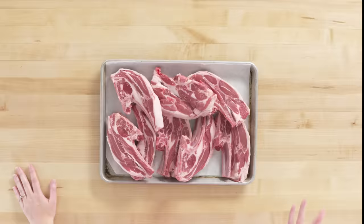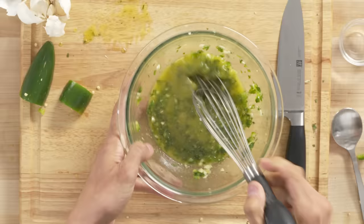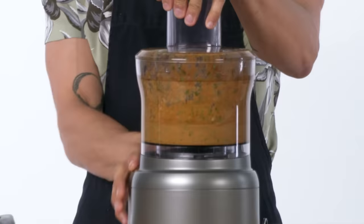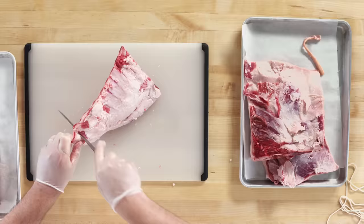I will eat lamb pretty much any way that I can get it. In this case I'm going to be using the lamb shoulder chop, which is a cut that I can get at my local grocer. I'm going to marinate my lamb chops so they soak up all this nice delicious flavor, and I'm going to serve them with a peanut sauce, which is super delicious.